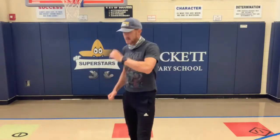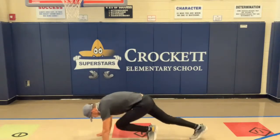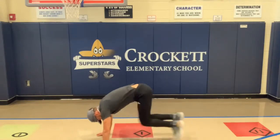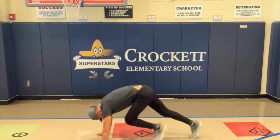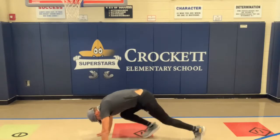Coming up next we have mountain climbers. We do mountain climbers in PE, but in case you forgot, you can just watch me — we're going to be in a push-up position, bringing our knee to our elbow, taking turns each knee to each elbow. Three, two, one — keep it going, keep it going, get your heart rate up. Three, two, one — good job!